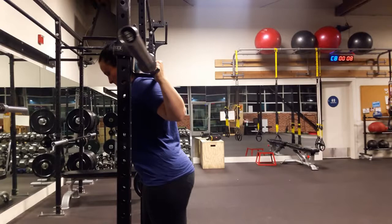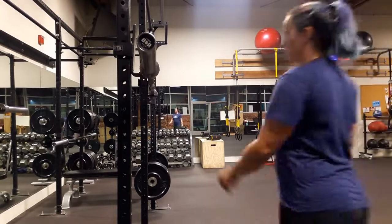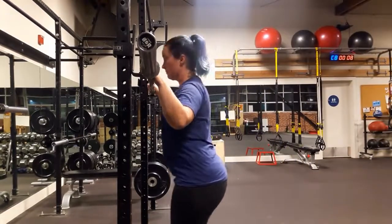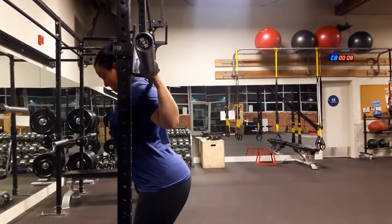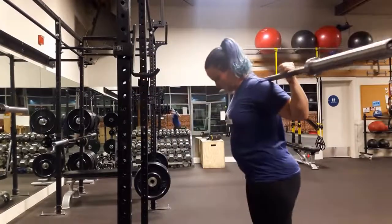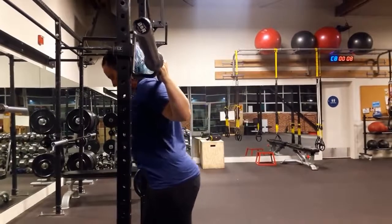Some squat racks have relatively long distances between one hole and another. So if you're not sure if a bar is too high or too low, always err on the side of too low. That is always much safer. It requires a little bit more work when you pick it up and put it down, but it's still much safer. If you have to get on your tippy toes to clear the hooks, you risk having an accident and missing the hook, which could be really bad.